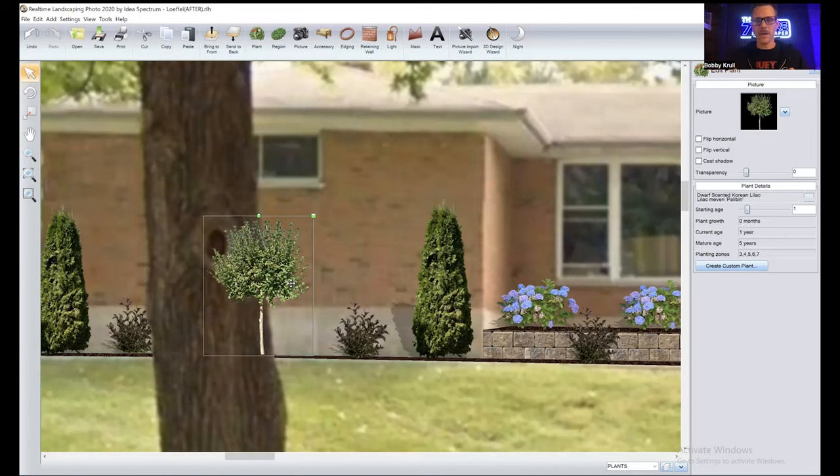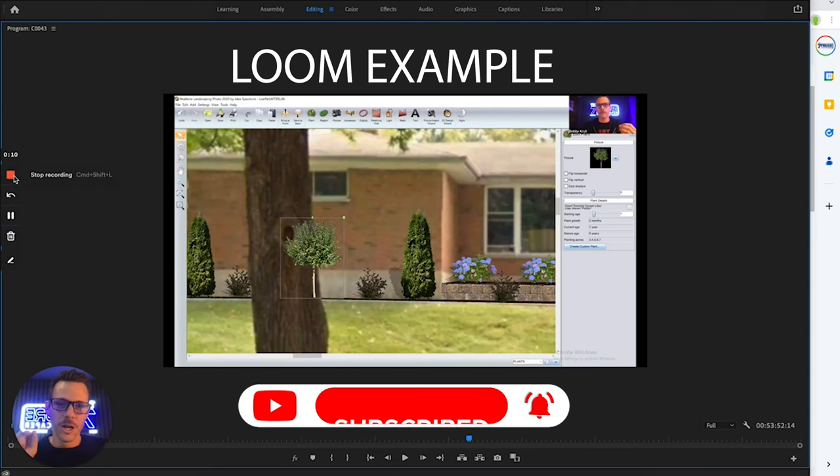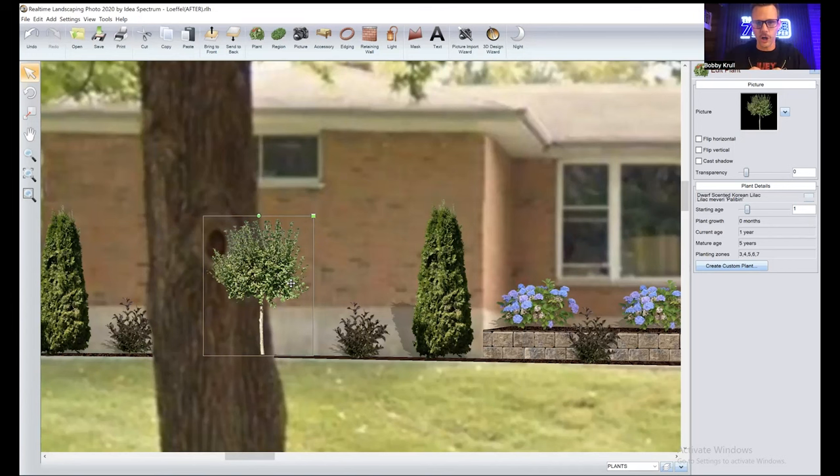Loom is free up to a certain number of videos, then it's about $10 or $50 a year. It records you with a little circle on screen and you can walk your client through the designs, explain your thought process, and make a custom video for them. You share the link in your email — they get to watch it and go through the design without you having to explain it in text. It converts like crazy. I make a video for every single design and proposal I put out.